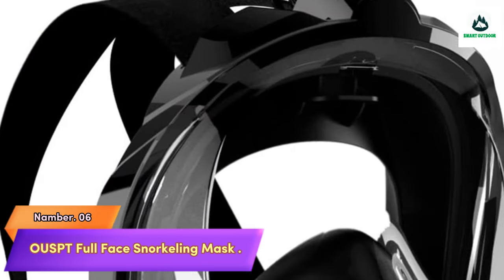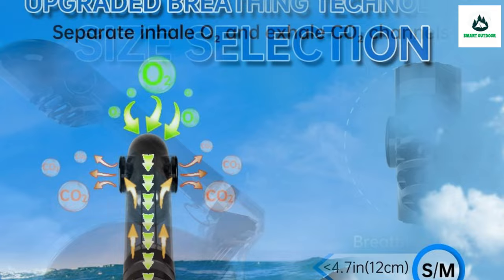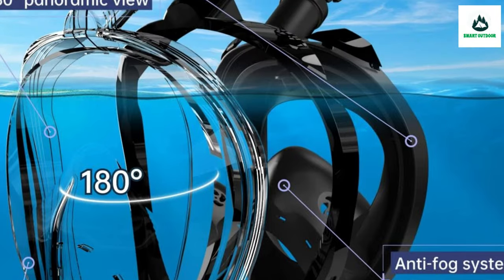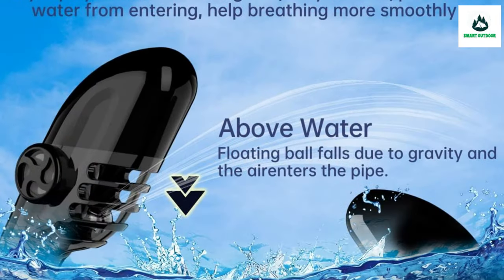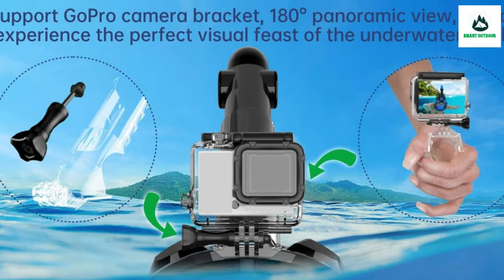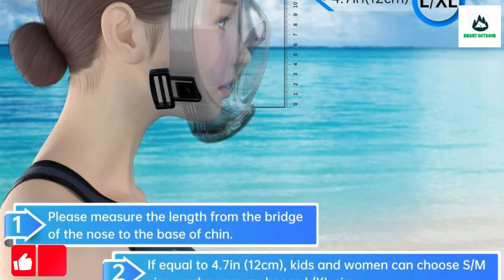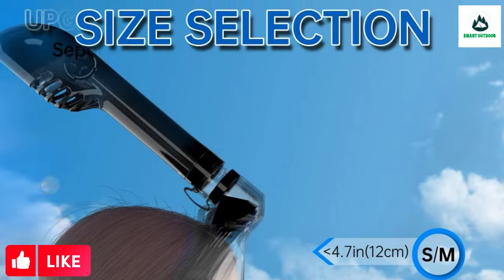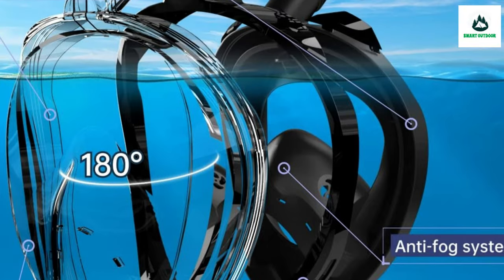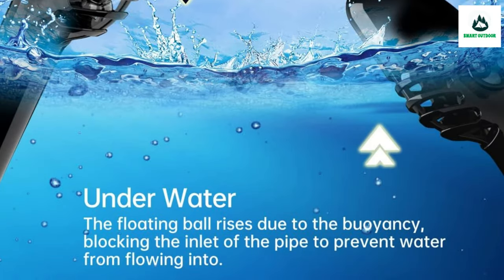Number 6: OUSPT Full Face Snorkeling Mask — upgraded version. Our newest snorkeling gear folds the tube using an elastic rubber band which can be rotated in any direction. High-quality and safe liquid silicone interior is more suitable for the face and tightly leak-proof. Solves tube attachment with a button, eliminating installation difficulties. When snorkeling emergencies occur, you can quickly remove the snorkeling mask with one button to get more self-help time. OUSPT snorkeling gear for adults is made of high-quality PC and food-grade silicone.